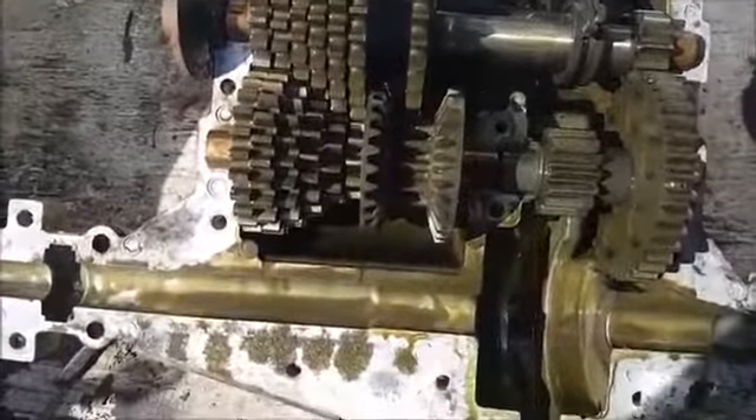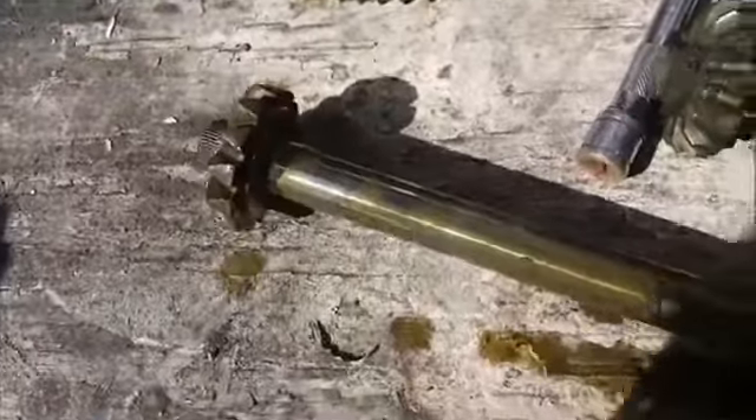Now clean everything inside the best you can — the bull gear, the axles, and the case.